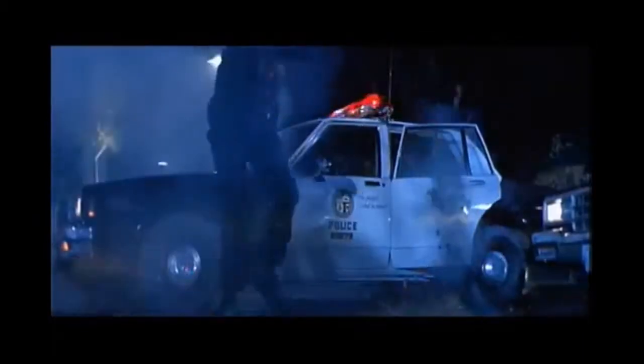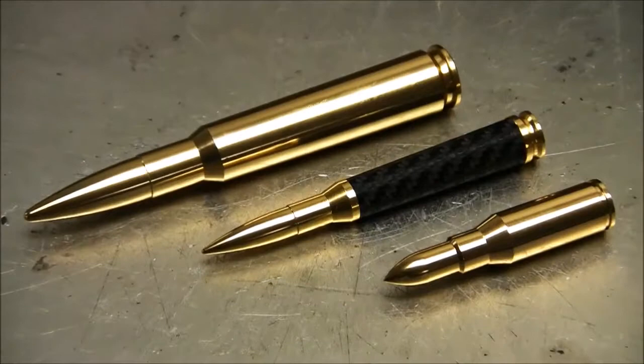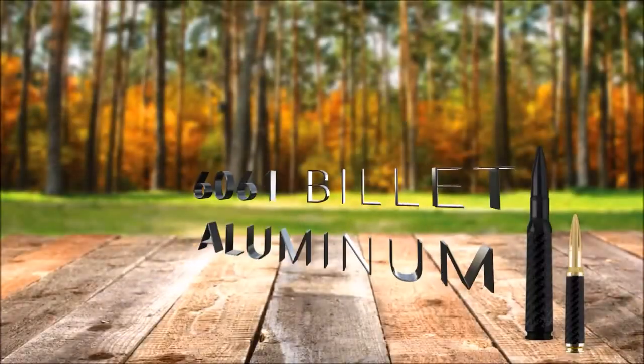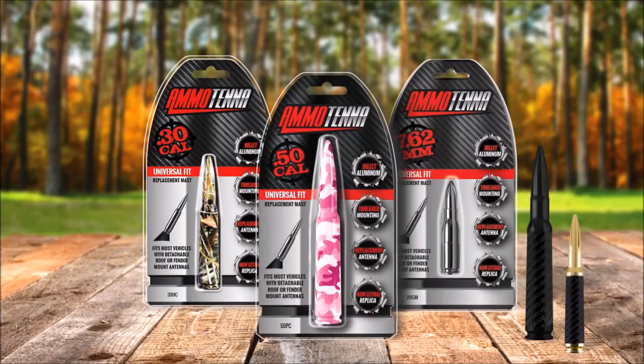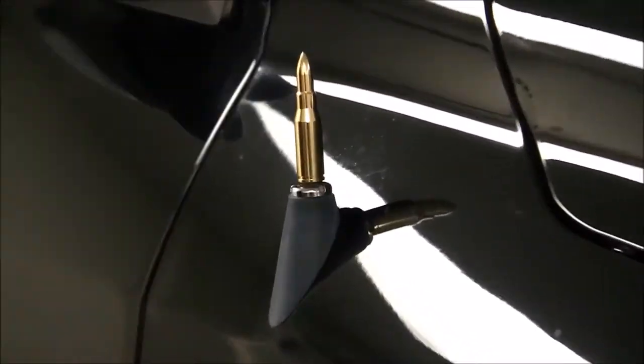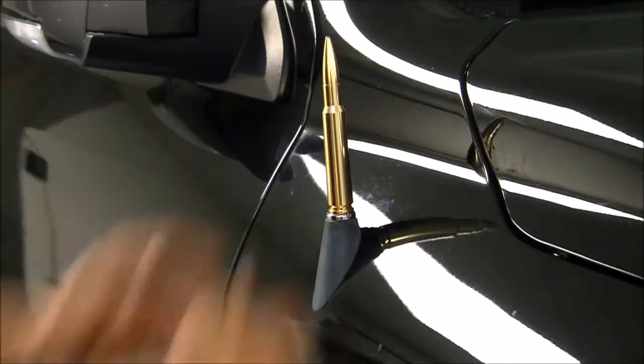Place your hands on top of your hands. AmmoTennas are non-lethal replica bullet antennas made from 6061 billet aluminum that come in multiple colors, shapes, and sizes — starting with the smallest 7.62, going up to the .30 caliber, and the armor-piercing .50 cal.